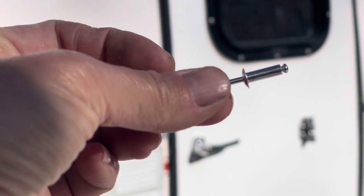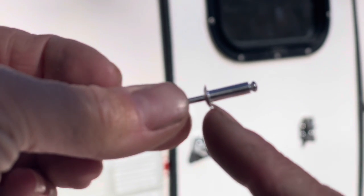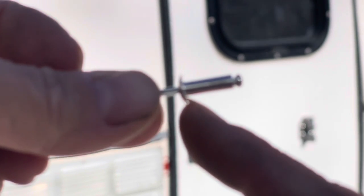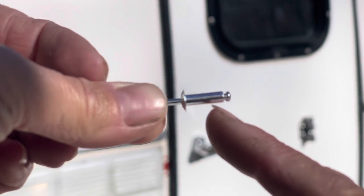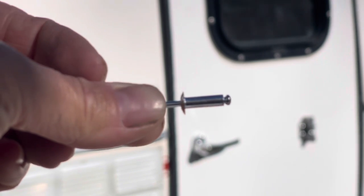When you're measuring a rivet, you're measuring from the back side — the flat part — to the end of the shaft. You're not going to include the little pin or ball at the end.